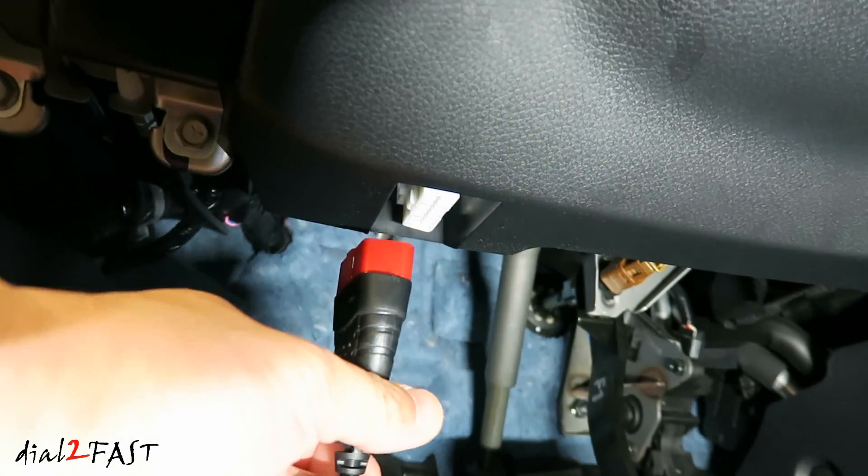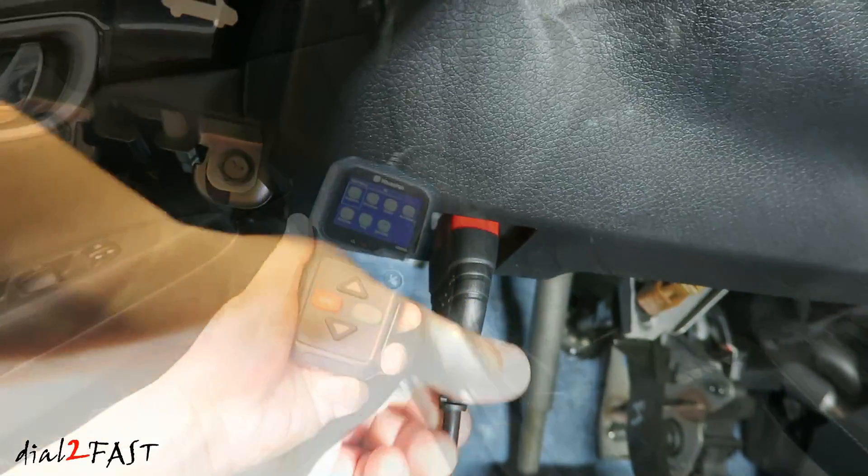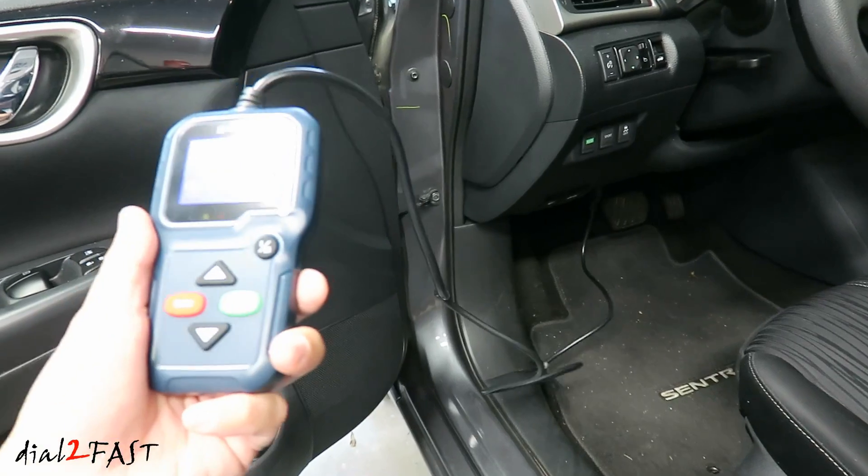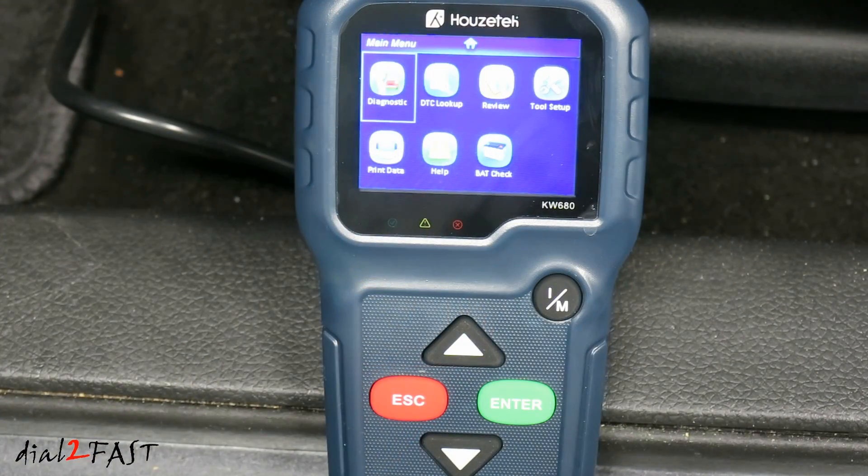Let's take this to the car and check out the diagnostic function. Plug the scanner into the OBD port. As you can see with the long cable, it makes it very convenient to use this outside the vehicle or inside the vehicle. Once you plug in the data cable, the unit will turn on. Let's go ahead and start the car up.